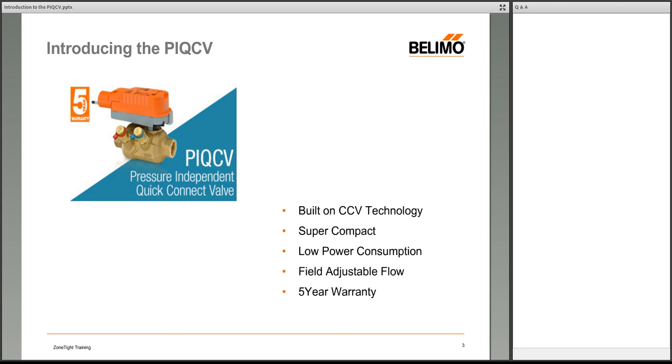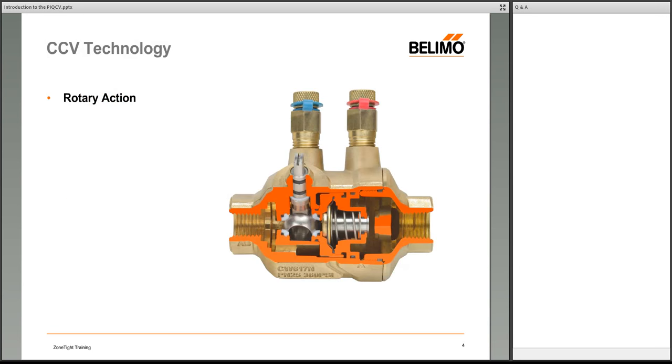The PIQCV is a compact pressure-independent zone valve built on Belimo's CCV technology — the characterized ball valve. It is quite small compared to other Belimo PI valves and others in the market, has incredibly low power consumption, is completely field adjustable, and carries Belimo's five-year warranty.